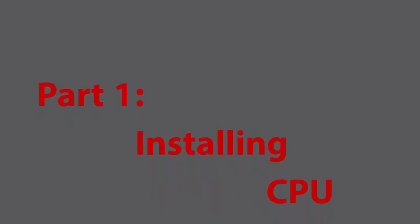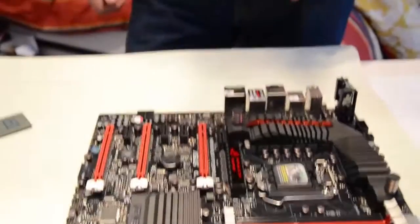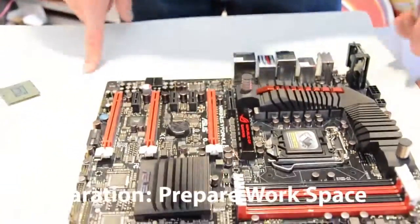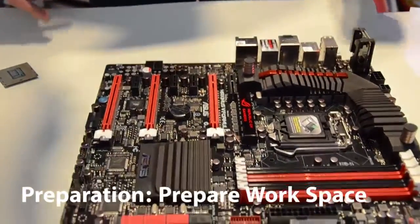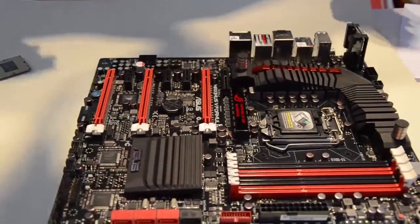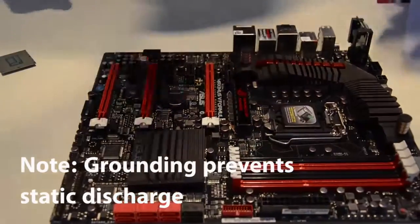Starting off with the external build — testing it outside then putting it in the case. First, prepare a nice workspace, clear the desk out and you can start working. Take out your motherboard and place it on an anti-static surface — an anti-static mat or your motherboard box. Then ground yourself to prevent any static discharges by touching your case or a grounded socket.